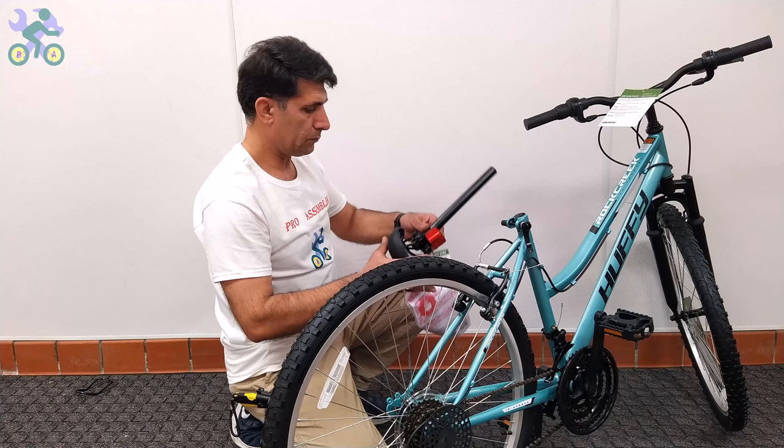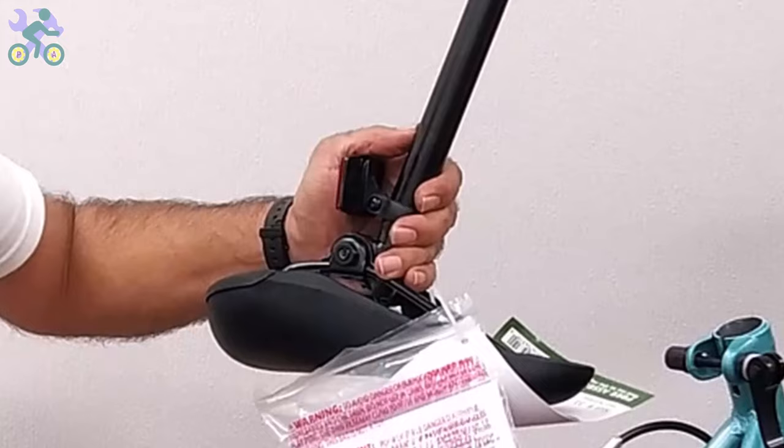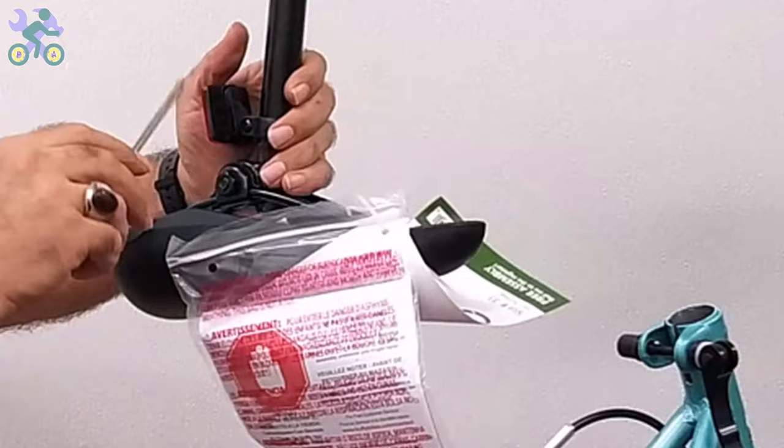If the seat reflector is loose, use a Phillips screwdriver to tighten the reflector screw until it cannot move. Make sure the reflector is level and positioned correctly, and do not over-tighten the screw as it might break the reflector. I recommend installing the reflector close to the seat lock after adjusting the seat height.